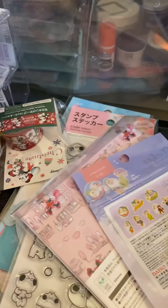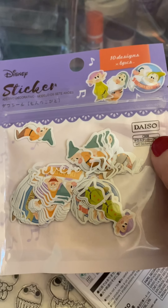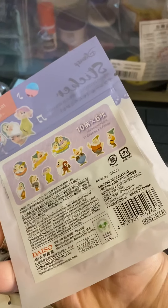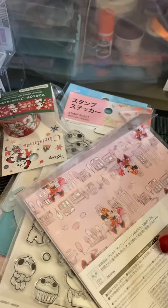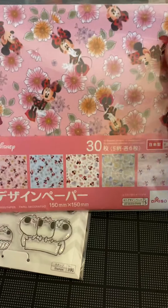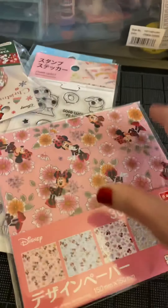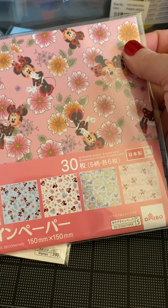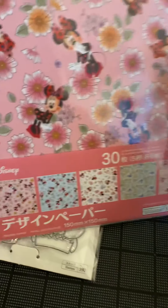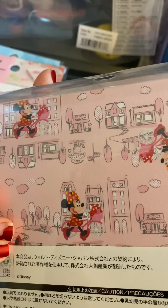I got some Toy Story stickers. I did get two of the Seven Dwarfs — that was one of the things I meant to go back and get more of. I don't even know what this is. Oh yeah — this is a pack of Minnie paper. 30 sheets of paper for $1.99. How cool is that? And it is really nice — all different themes. This is another thing I wish I would've went back and got more of.